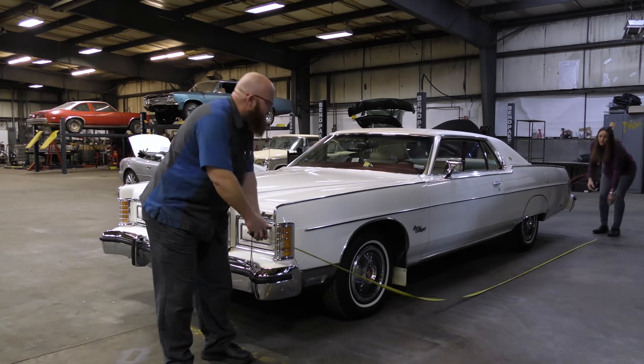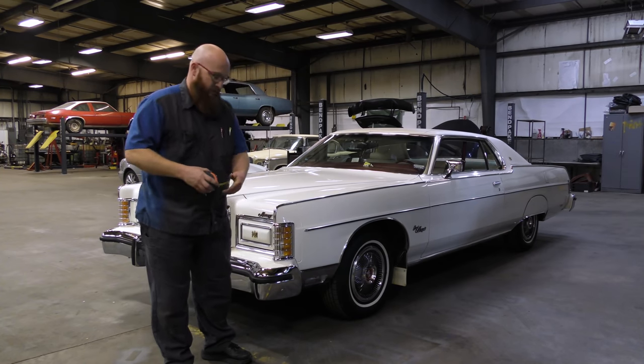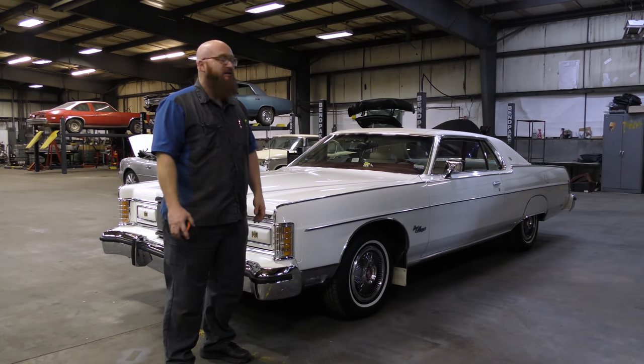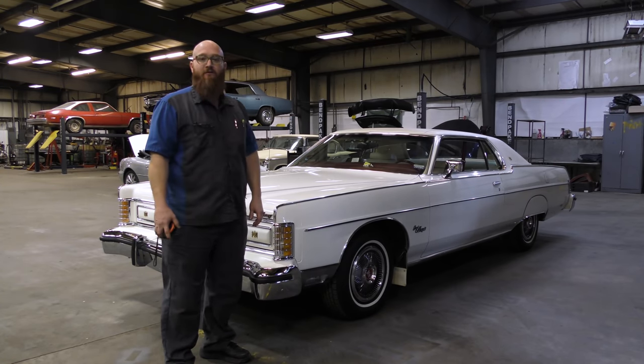Nineteen and a half feet. That is a really long car. Almost 20 feet long. Nineteen and a half feet of 1975 goodness.